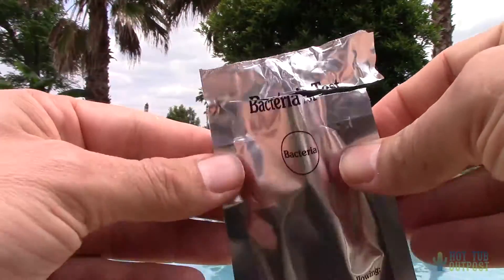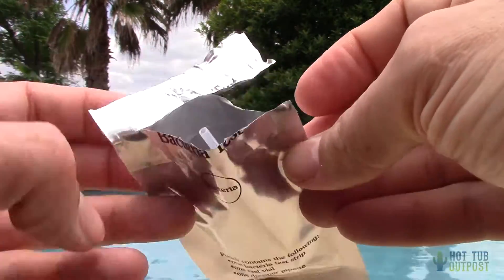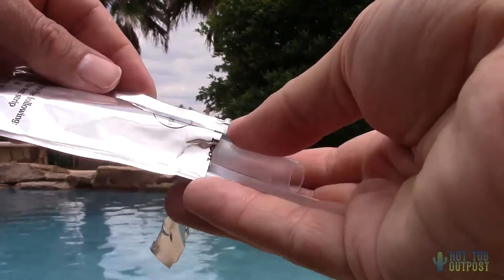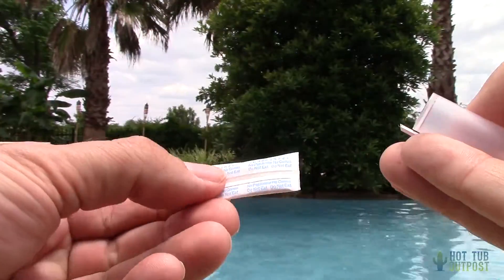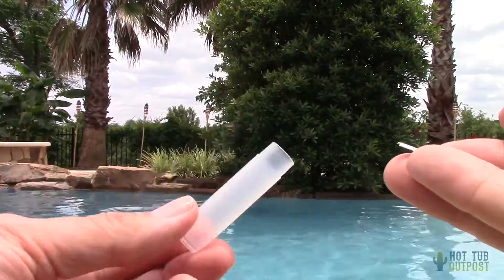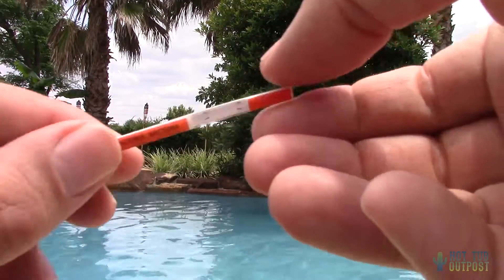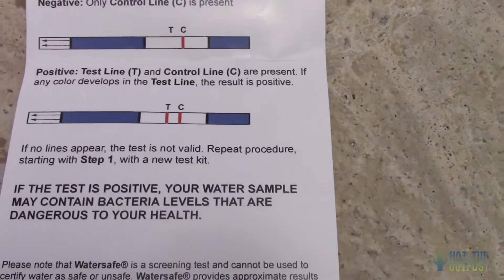There we go — now we can see inside. What we have here is the dropper collector, then there's the vial, and that extra piece was just for packaging. That's the vial, and there's the test strip. You can only use these once, so follow the directions.